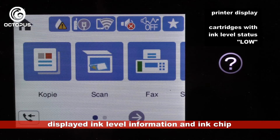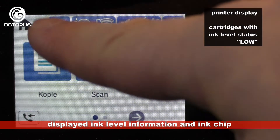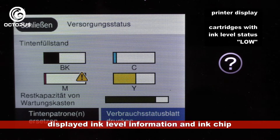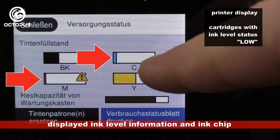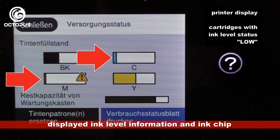Depending on the amount of pages printed, the displayed ink level bar of each cartridge becomes smaller and smaller the more pages you print. Here you can see the ink level status showing low ink for the cyan cartridge. In particular cyan and magenta have low ink levels. Please fill up cartridges with such an ink level status as soon as possible and reset the ink chip on these cartridges using the chip resetter.